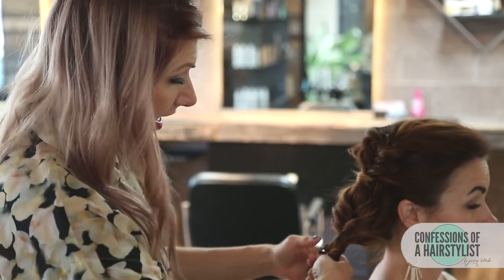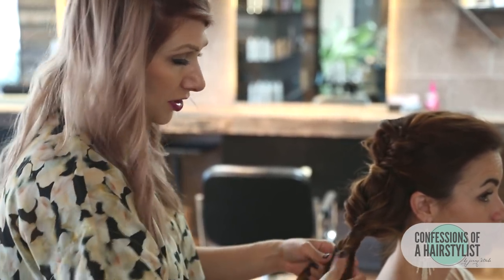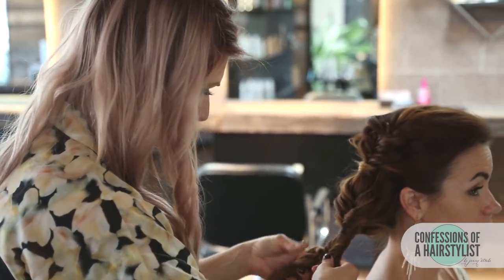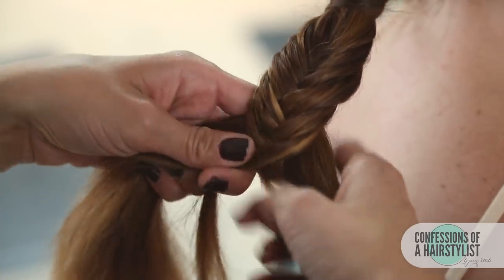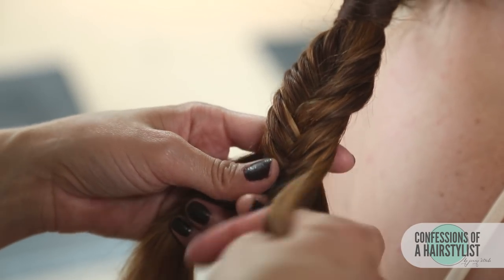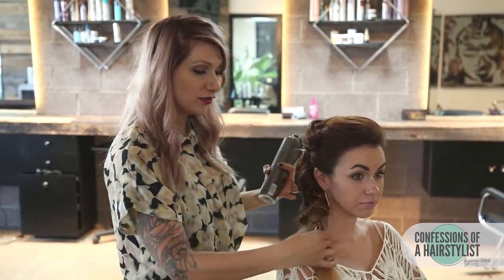Now I'm just continuing a fishtail braid a couple inches down, then I'm gonna secure it with an elastic and create our bubble effect, securing the ends with an elastic. Now I've gone ahead and created our last loop here, and I'm gonna go ahead and spray it with a little bit of Label M hairspray.